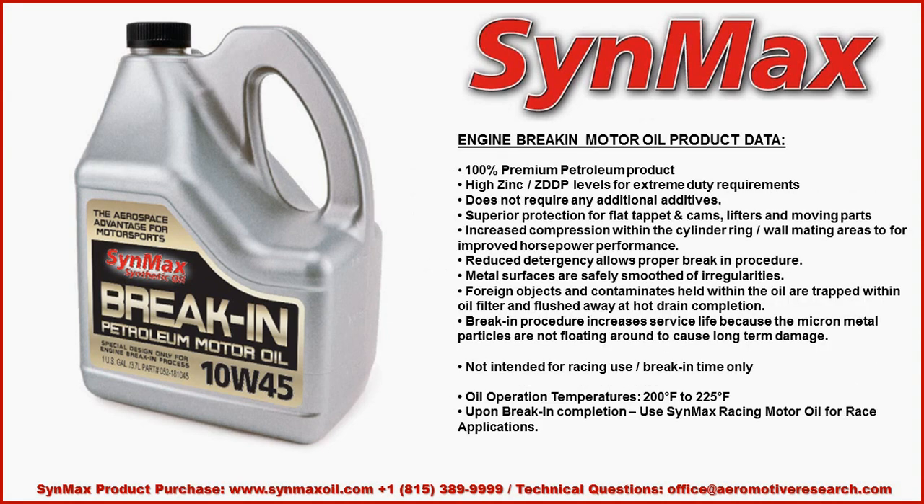On the product data — this is important. It's a 100% petroleum product; it's not a synthetic. It has high levels of zinc and ZDDP for extreme duty requirements. It does not require any additional additives. It provides superior protection for flat-tappet cams, lifters, and moving parts.